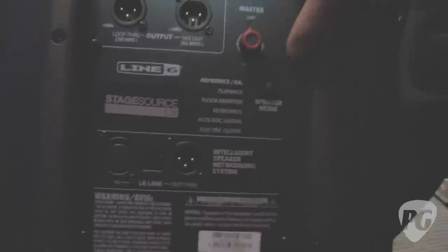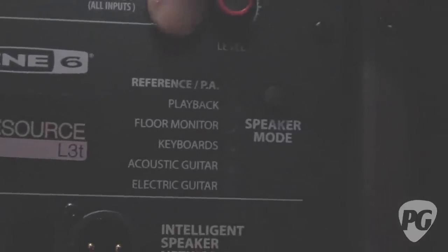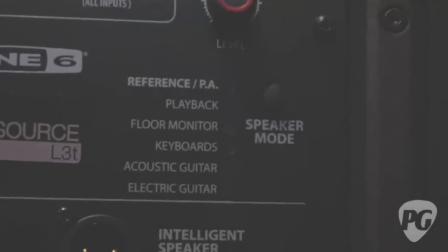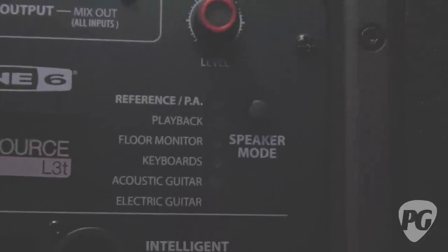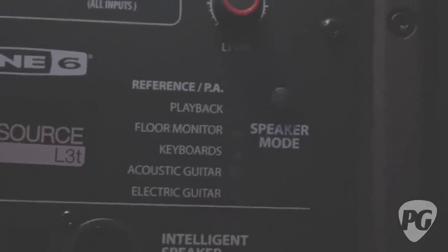We've got lots of inputs for both PA use and musicians, but to actually use it, there's a set of speaker modes on the back. Depending on what you're using the speaker for, at the push of a button you're tuning the speaker for that application. The first mode is reference PA — if you're going to plug a mic in, put it up on a stick, or use it with a mixer for your band front of house. Playback gives you a slightly different tonality for recorded music.